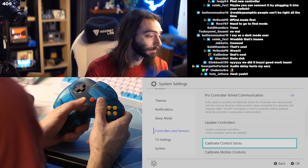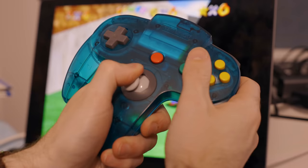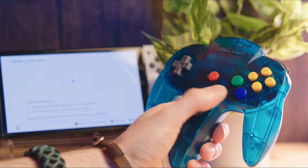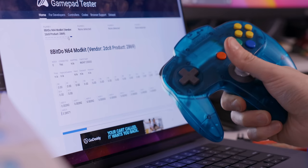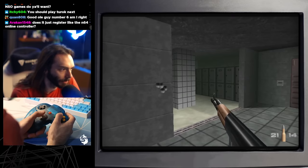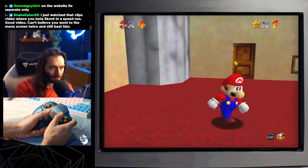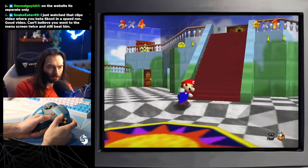Hopefully Nintendo allows button configuration in the Switch Online app eventually — I've been begging for this for years. Overall, I think it's probably a little better that the 8BitDo mod acts this way, because if you truly want that authentic Nintendo 64 experience, you probably aren't going to want to be changing around the controls anyway. But it'd be nice to have the option. Everything about playing with this controller was great. The thumbstick is calibrated very well, it feels nice and smooth, though the octagonal gates feel really harsh — but that's kind of how the N64 was.